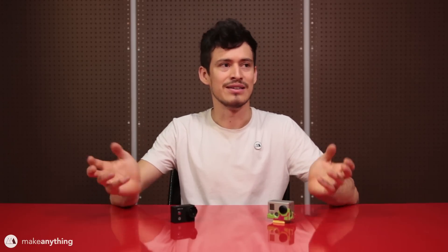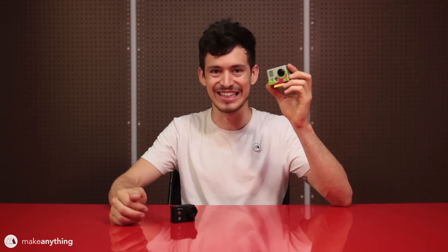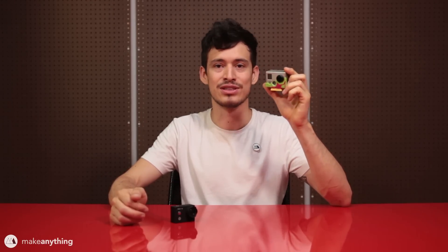Hey guys, it's Devon here with Make Anything. Today's video is similar to the last one I did — it's a functional print regarding behind-the-scenes stuff I do in my videos. This one has to do with action cameras. This is the GoPro Hero 2 that I bought brand new way back in 2011, and I've been using it to shoot all my time-lapse shots on this channel since I started.